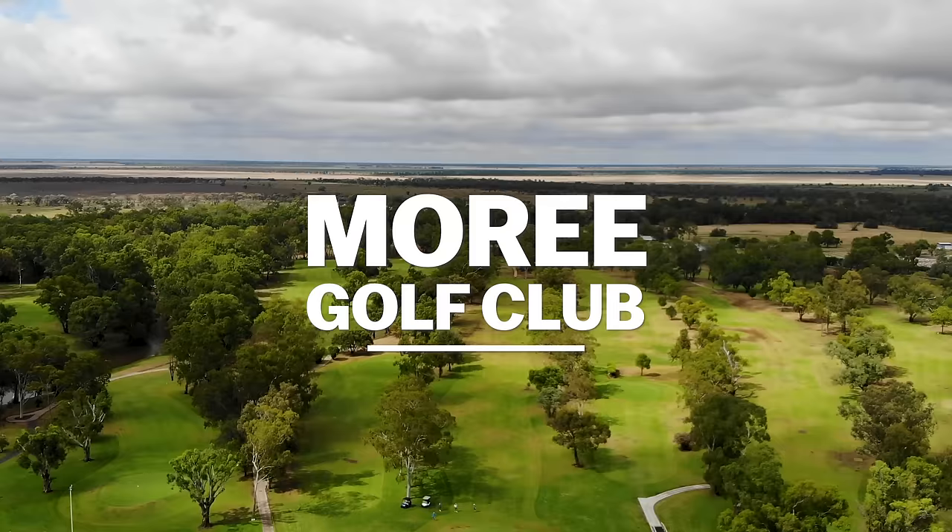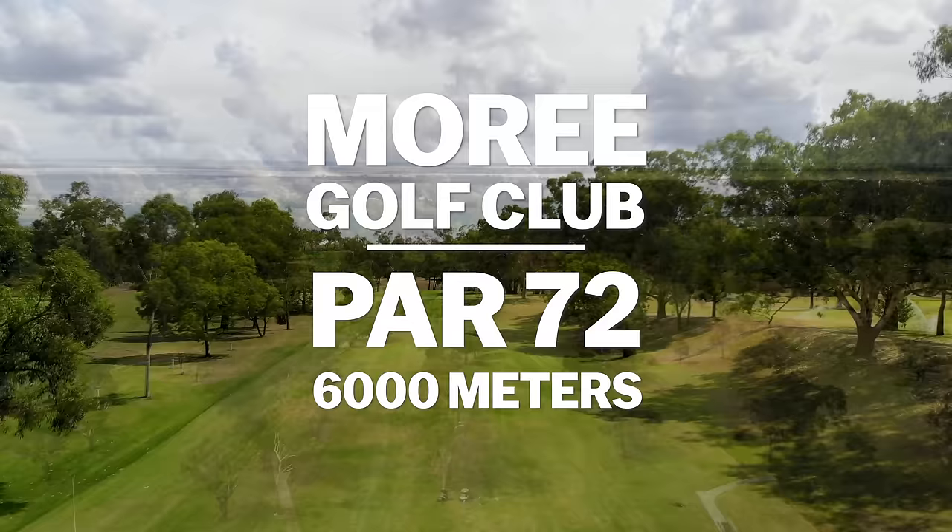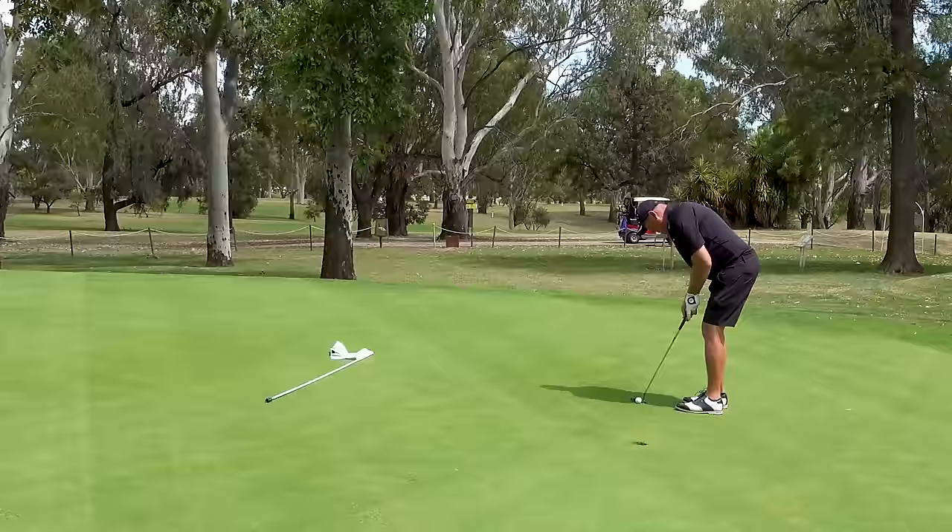All right, golf mates, welcome down to Maury Golf Club, New South Wales, Australia. Today's video is how to play to scratch. Maury Golf Club is a par 72, 6,000 metres — for you guys in Europe, 6,600 yards. I'm going to play 18 holes, see if I can play to scratch, and hopefully you'll pick up a few tips along the way.